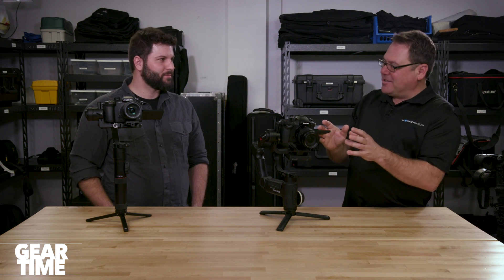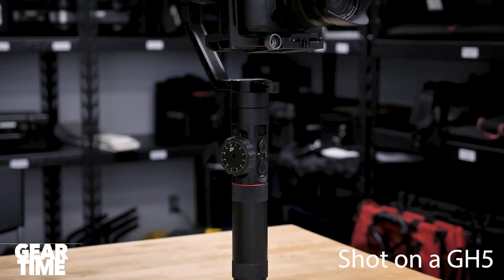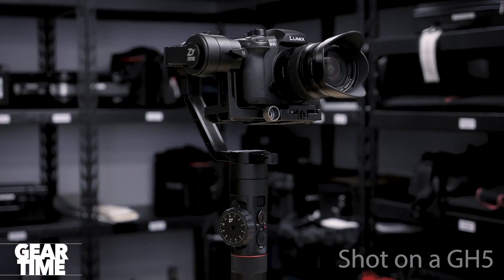Hello everyone and welcome to Gear Time. Nick Haydett is in the room with us — the camera expert in my view. I always appreciate it when you educate me on all of the stuff we have here in the camera room in Fairland, Ohio. The GH5 is an incredible camera. Yeah, for the money, for the features, for the 4K — it's incredible in every way.